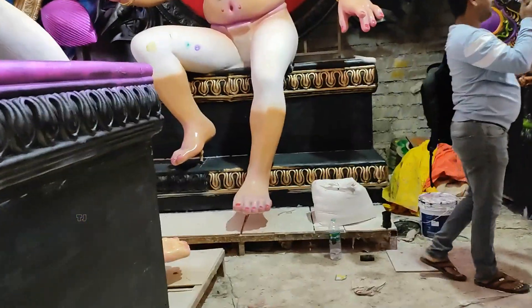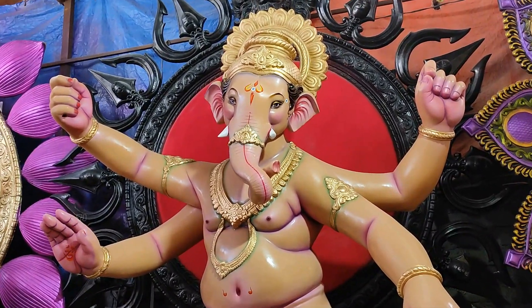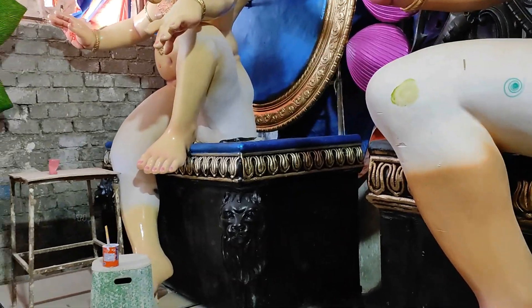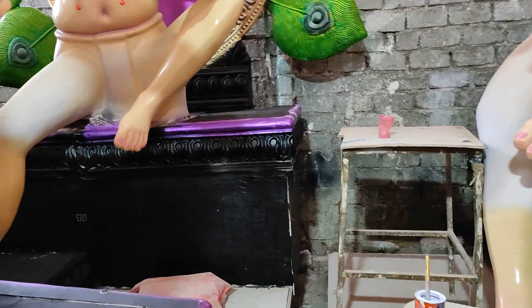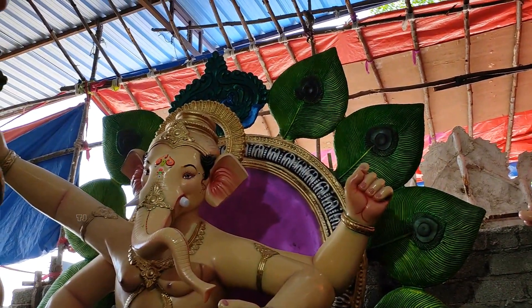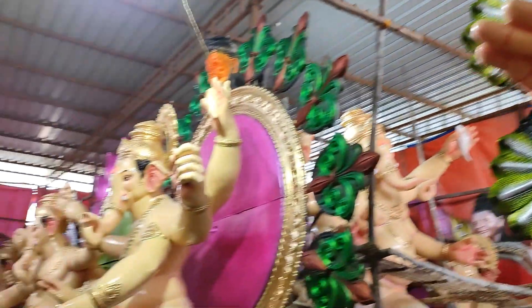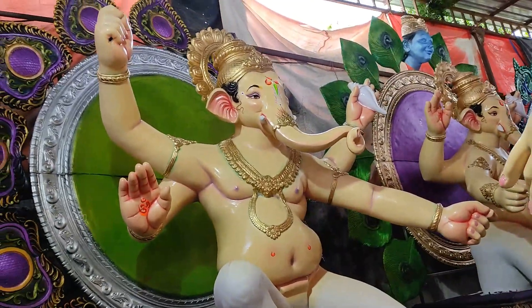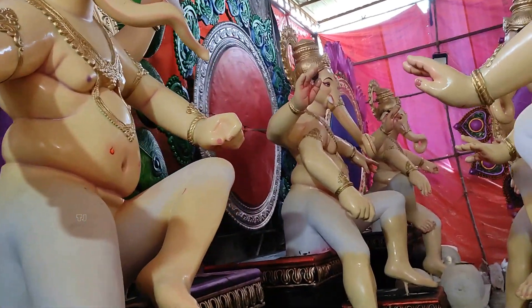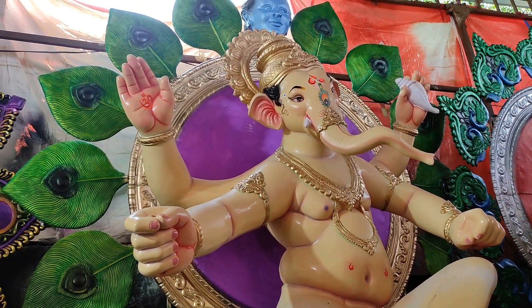So we have to look at this. We are all in Hyderabad, so let's take a look at the background of Vignalajwa's design. We have to look at the design of Vignalajwa's design. We have to look at the painting and the backdrop of Vignalajwa's design.